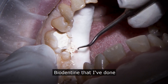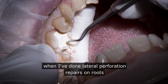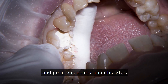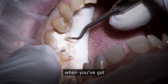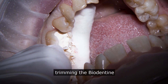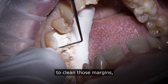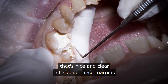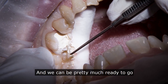Initially, you just haven't got the bond there. This is quite a nice retentive cavity, but when you've got something that's fairly flattened you've just got to be so careful with the way you're trimming the biodentine — that's why I like to get as much shaping as I can. Then I just take the probe around to clean those margins. We've managed to keep it really clear all the way around; I'm happy we've got enough depth to place the filling and we can be pretty much ready to go.